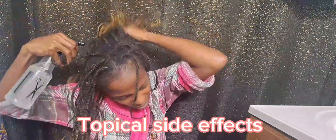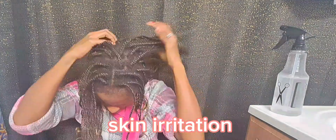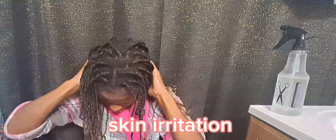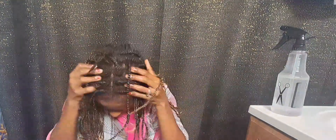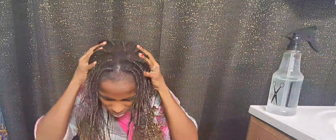Now let's get into the topical use side effects. In some cases, applying MSM powder may cause mild skin irritation, redness, or itching. It is essential to do a patch test on a small area of skin before widespread use.